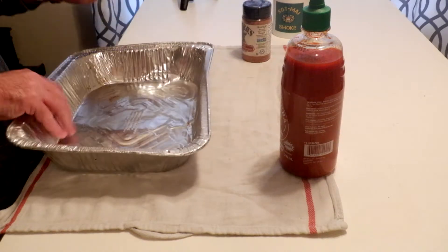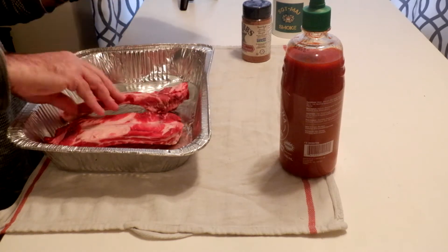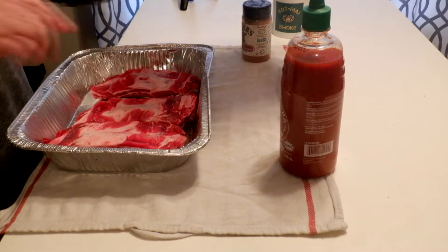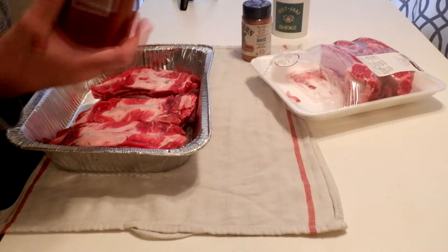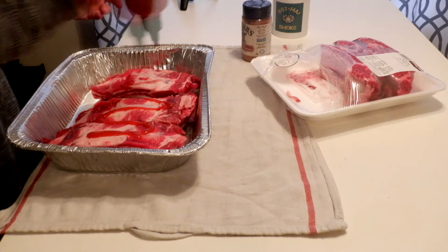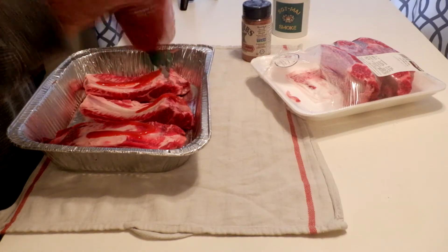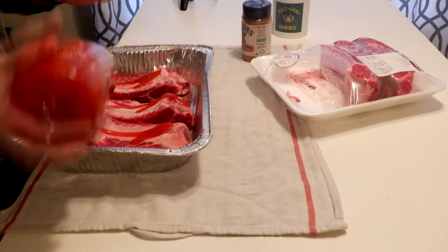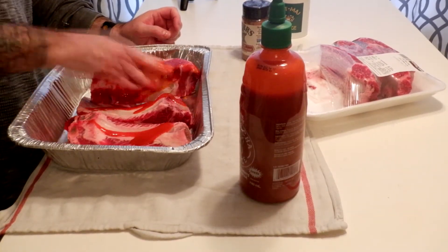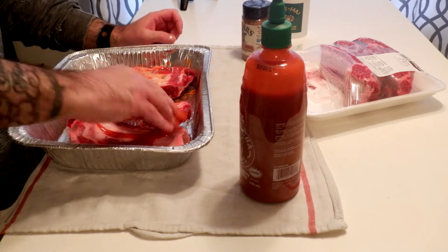It's going to be a very easy setup. Take a pan, lay all the ribs in. A little bit of sriracha sauce — you can get this stuff anywhere, literally anywhere. Just rub the sauce in. Don't need to saturate it. It's going to help the dry rub adhere to it.